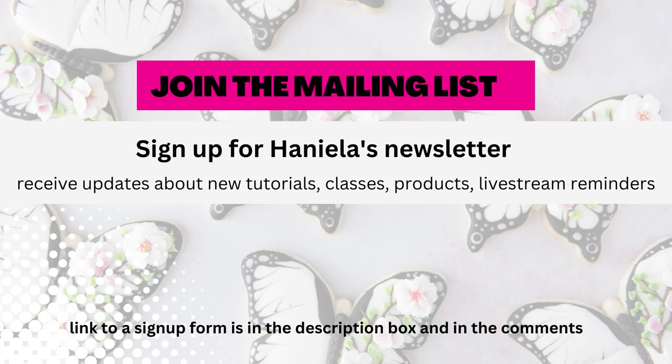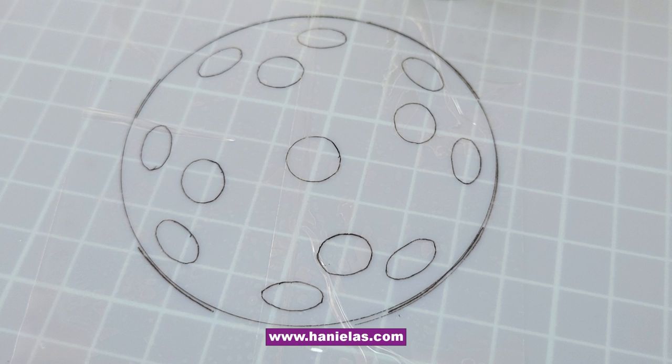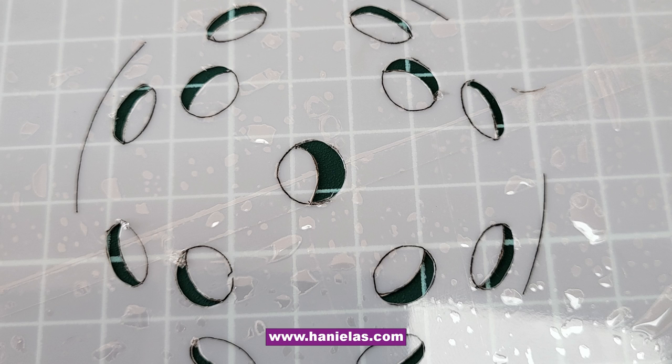If you haven't already, don't forget to join my mailing list and you'll get updates about new tutorials, classes, products, and live stream reminders. To make the stencils I use mylar material. I traced the outline onto the mylar, taped over it with shipping tape so I don't smudge the design, and then cut it out with an exacto knife. You're going to need two stencils — one with holes and one with a crescent shape like the one you see on the screen.